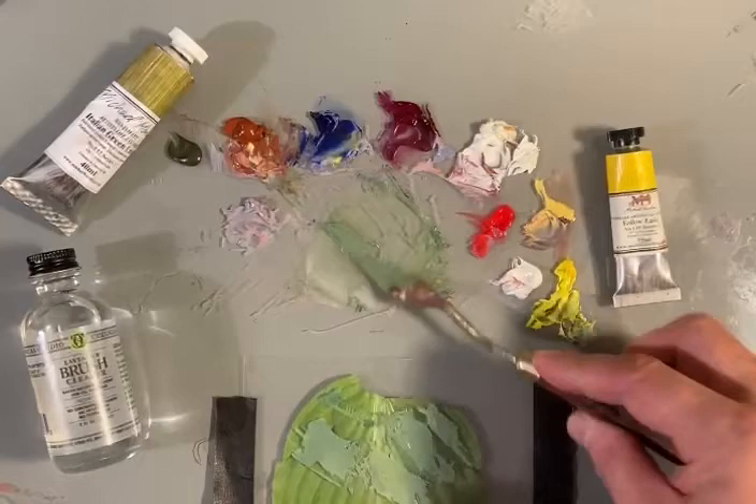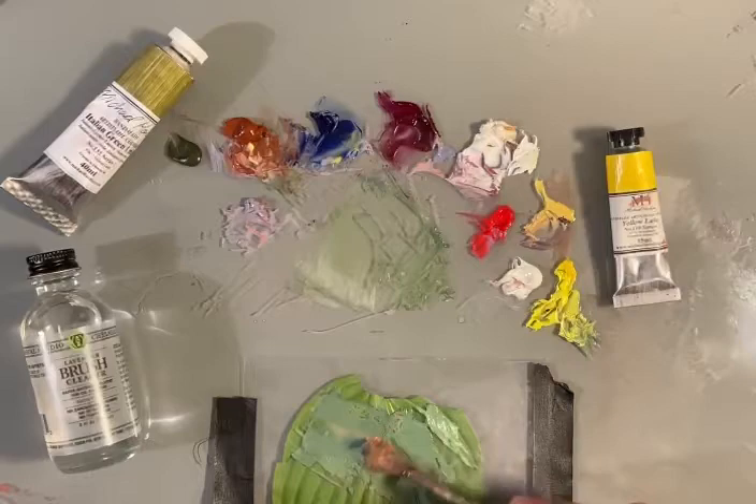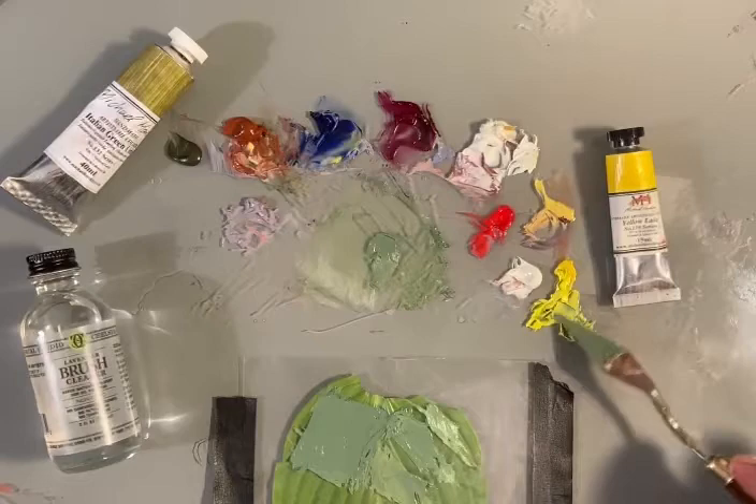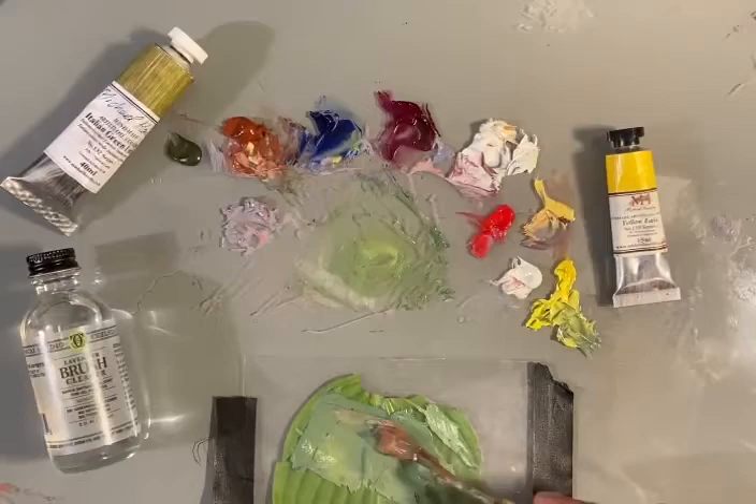That's how you want to approach getting a leaf color out in nature. You want to start with getting the main value range and then modulate the hue — warmer, cooler, more yellow, more brown, more blue — until it comes up to something like this. Look at that, it's looking really good, but more chroma is needed — more of the yellow. I'm going to mix it in there. That yellow lake really does this leaf good service.